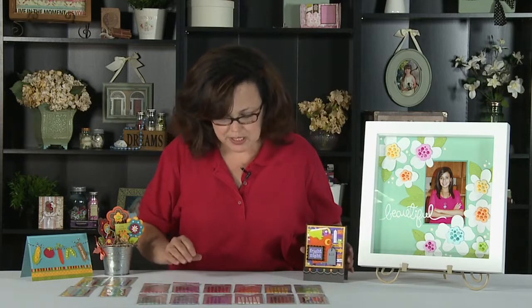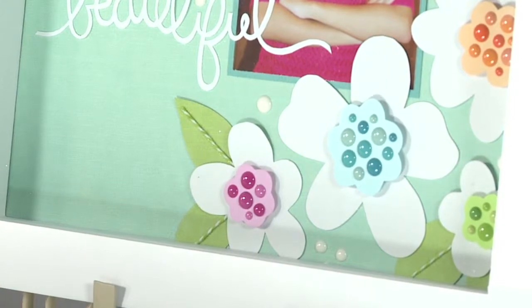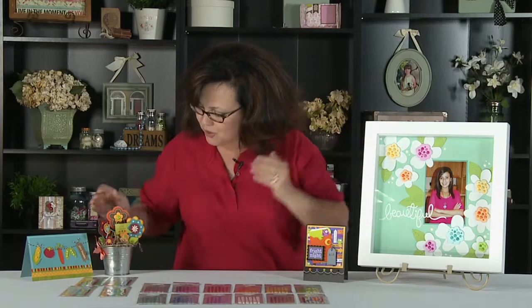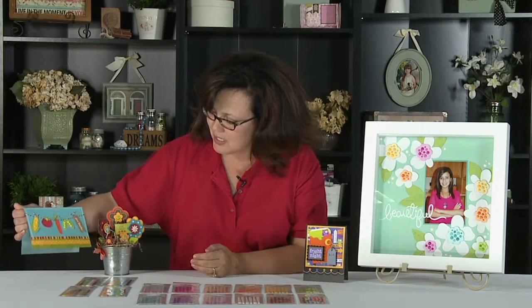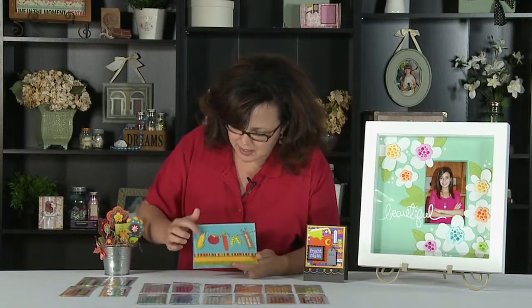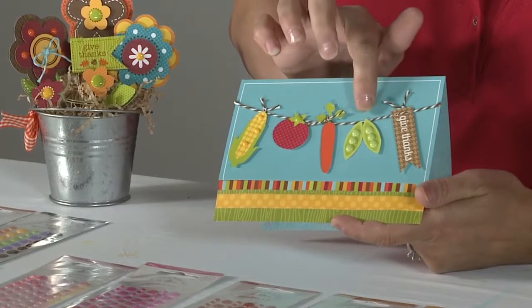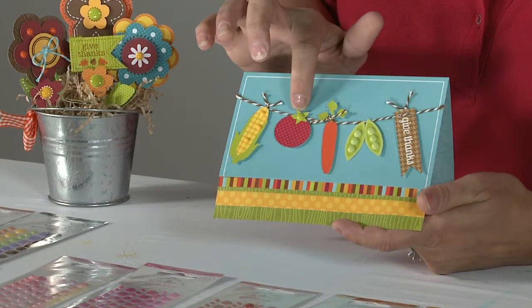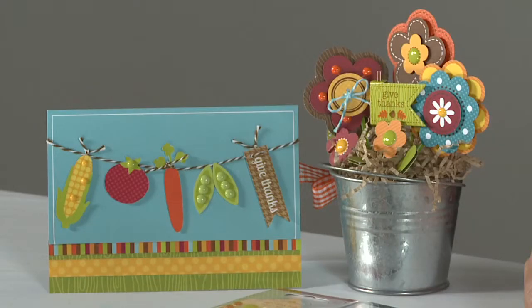We have some samples here where we've used them on a scrapbook layout — you can see them in the middles of flowers as well as sprinkled around the flowers. Over here we have them used with our new fall line called Happy Harvest: as little extra corn on the corn cob, as raised peas on the pea pods, on top of the tomato to add texture, and as little accents on a flower bouquet.